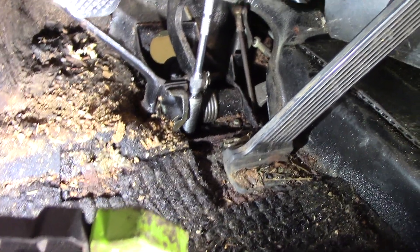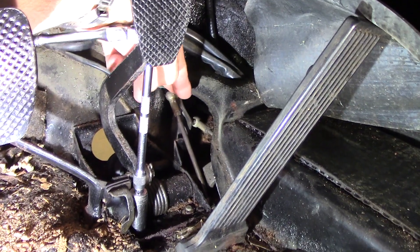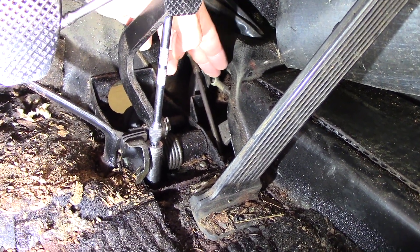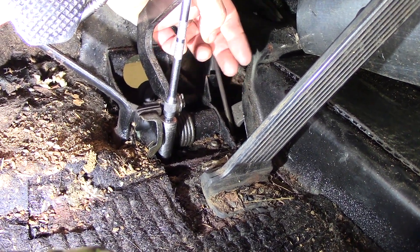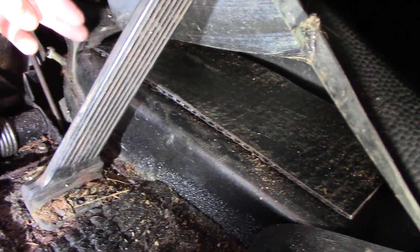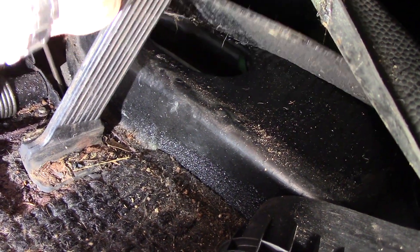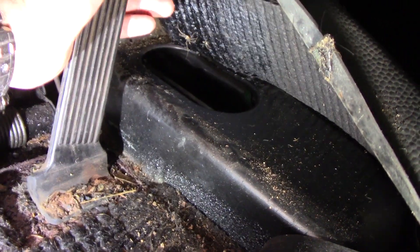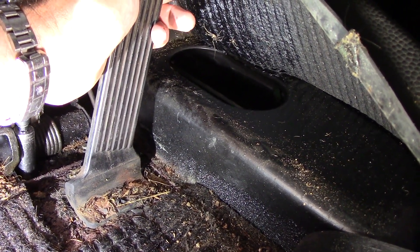Let me get these nuts off here and see what goes next. Looks like this is attached to the accelerator pedal, so I'll pop that off. I'm not sure what's under there for the clutch. This little piece of asphalt-impregnated stuff pulls up, so it may have some access in there.